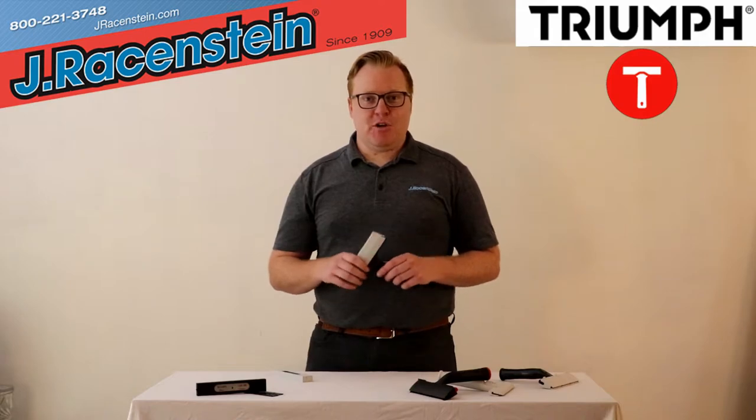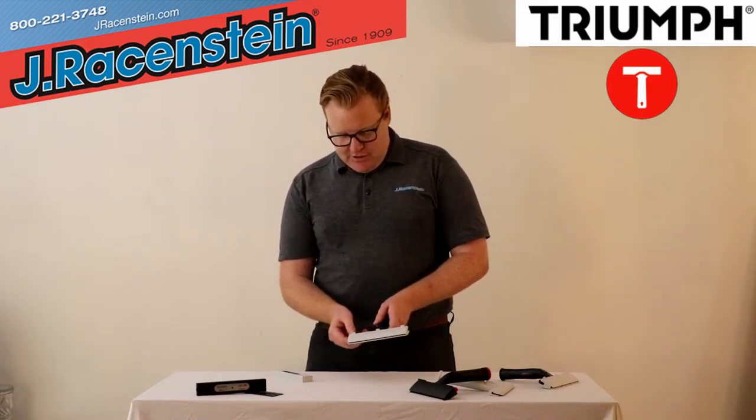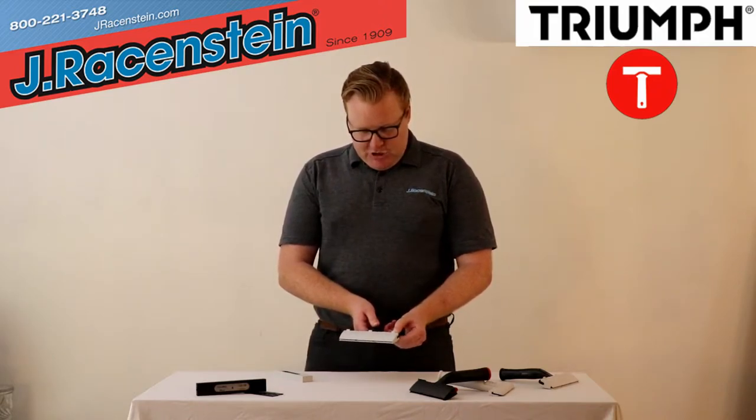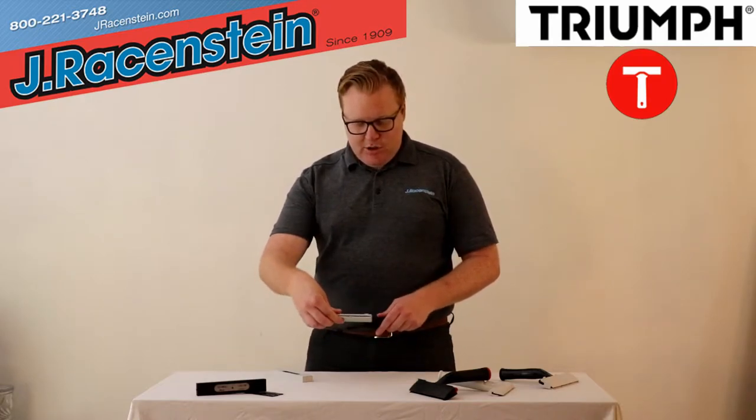To remove the blade safely, the first thing we're going to want to do is remove the cover. To do that safely, we're going to push from each side on the bottom of the cover. There's a little notch, and we're going to push it out of its hole. Then we're going to grab the top of it and pull it off like that.